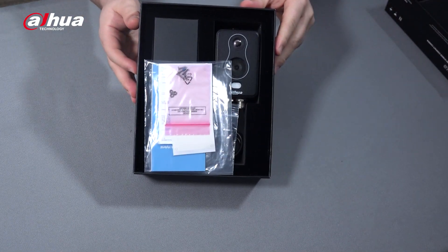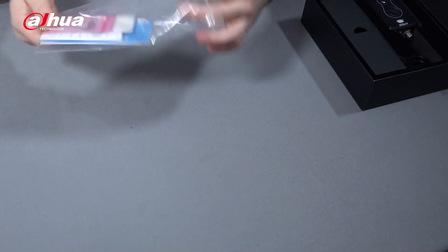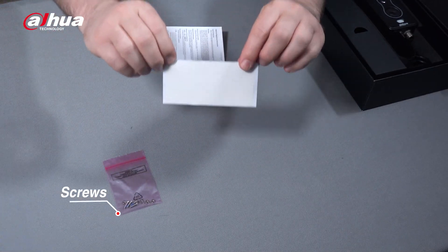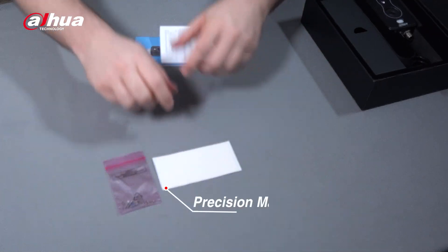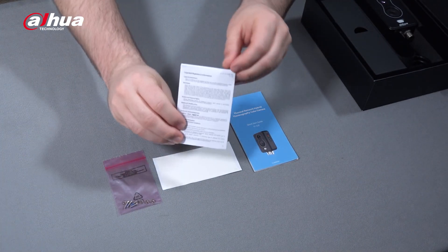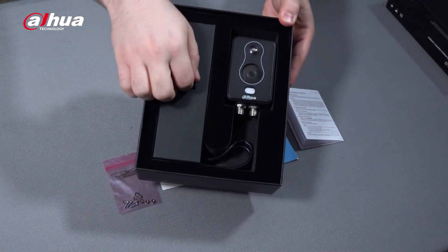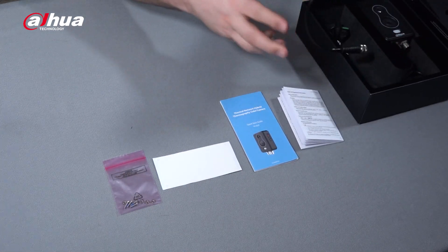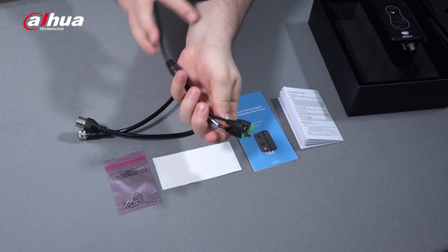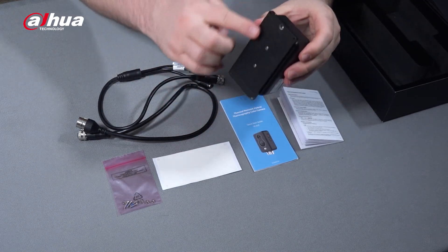This is what it looks like when you open it. As you can see, it contains an accessory packet, which includes a pack of screws, a precision map, a quick start guide, and the legal and regulatory information booklet. In the box, you can also see the network cable, the other cable, and the camera itself, which has a magnetic mount attached to it.